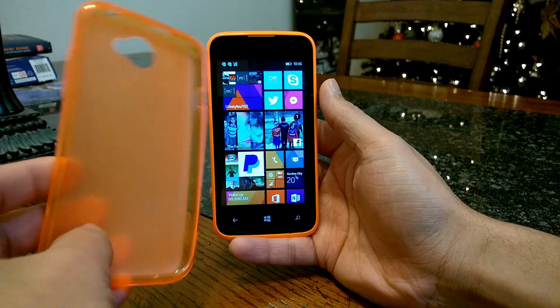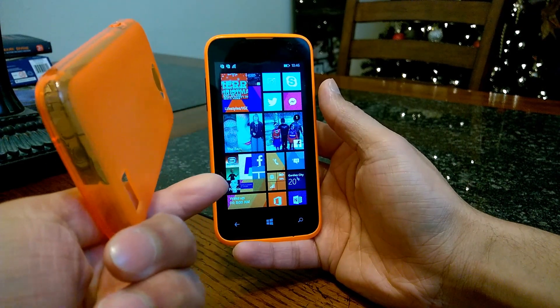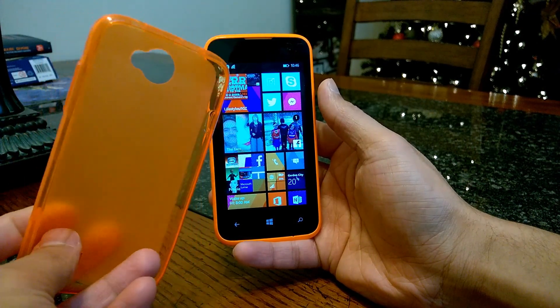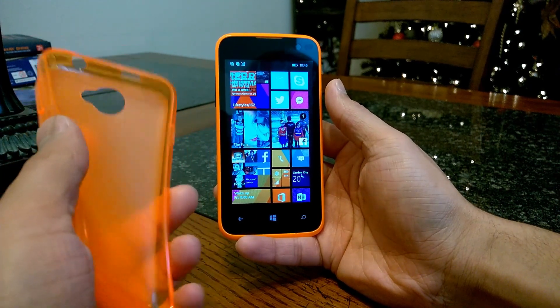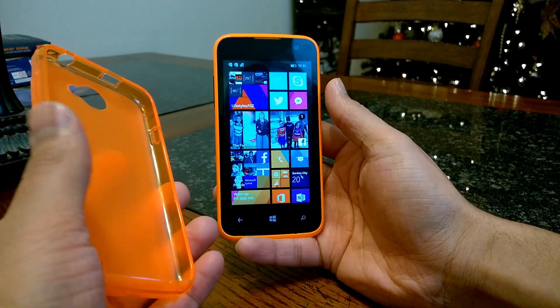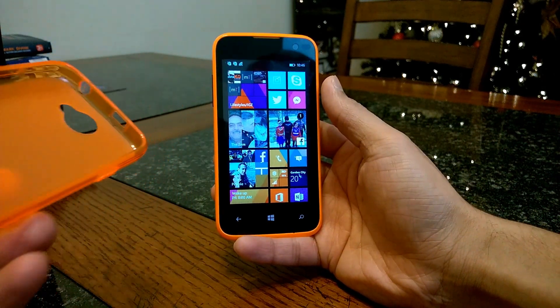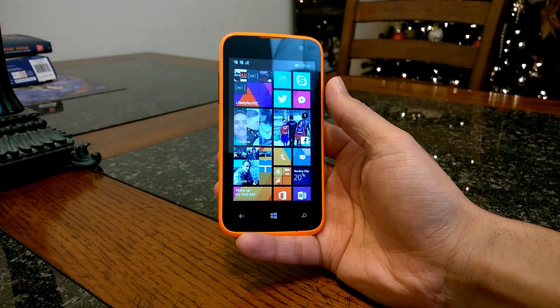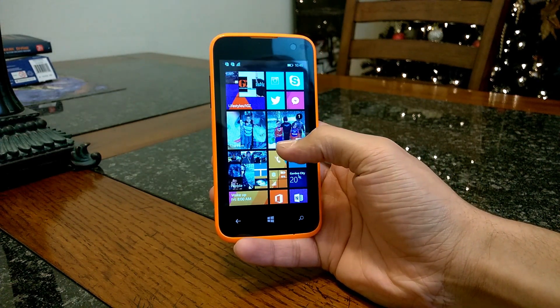Here's the case. It's actually specifically made for the Blue Win Jr., so it has all the slots and openings for your ports, speaker, and camera. It's actually a flexible case, which adds a really nice grip to the device when using it. So really nice package for the price. Really impressed with that so far.